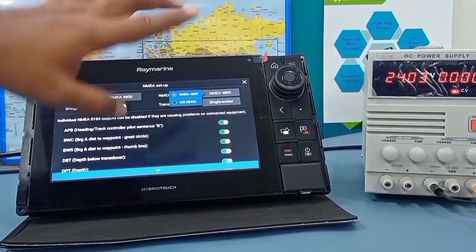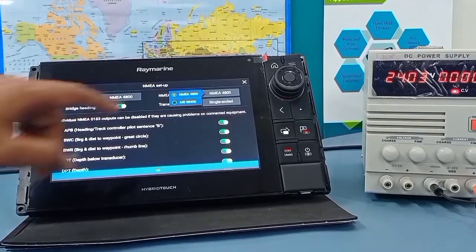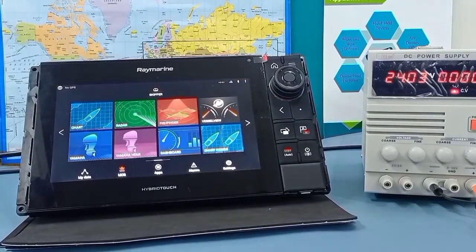They are using a very old version of baud rate and it is accepting only NMEA 0183 version 2.3, not version 4.11. However, IRNSS is available only in version 4.11.